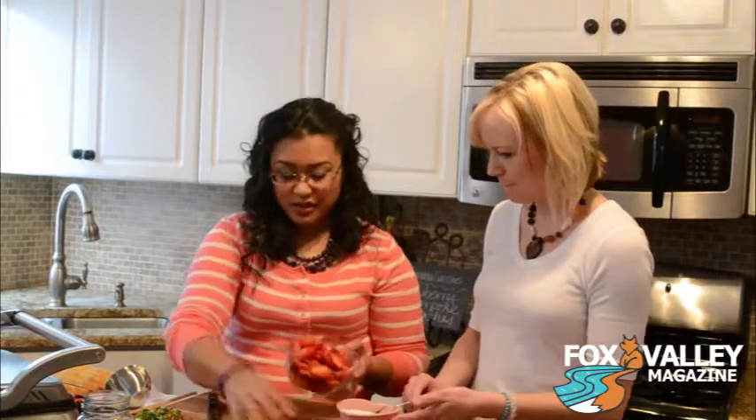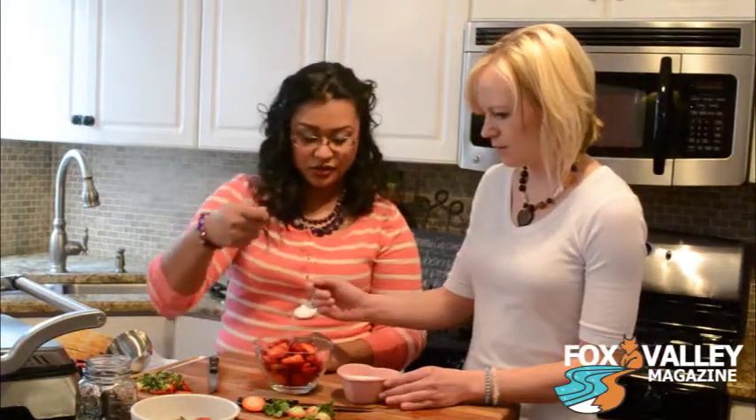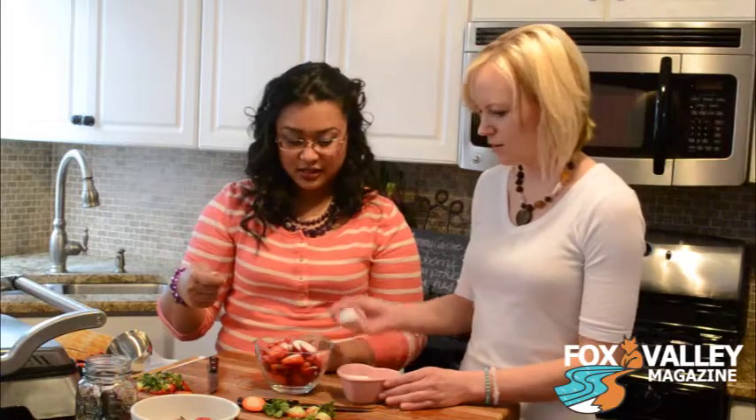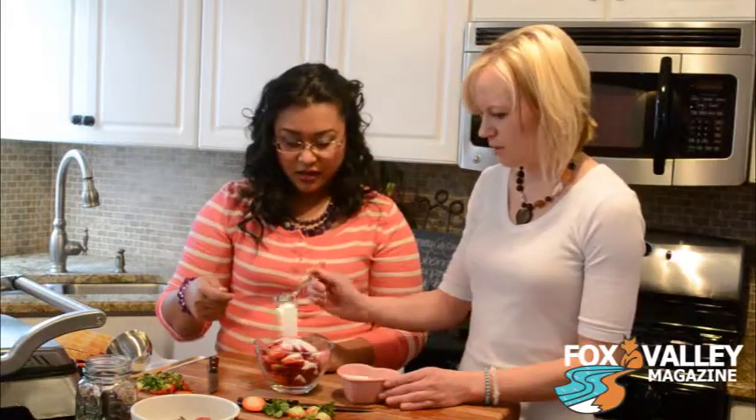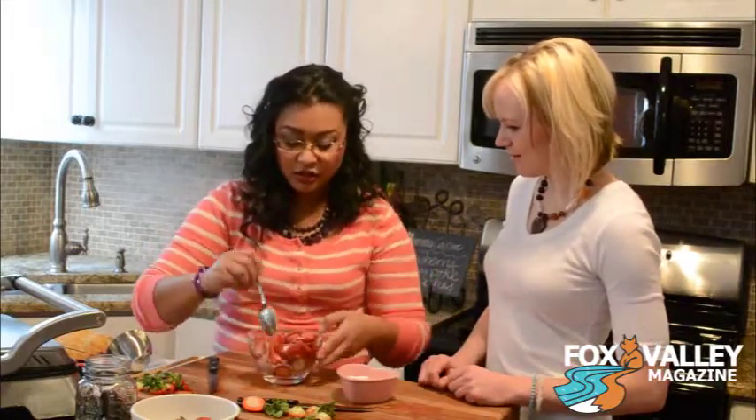So what we're going to do now is take our little heart-shaped sugar bowl. We'll take these many strawberries — we probably don't need this much, but what we're going to do is just let them sit in sugar. Do about two to three tablespoons — don't be shy. What's going to happen is it's going to soak in there, the juices are going to come out, and it's going to come out really sweet. The longer it sits, the better it gets.